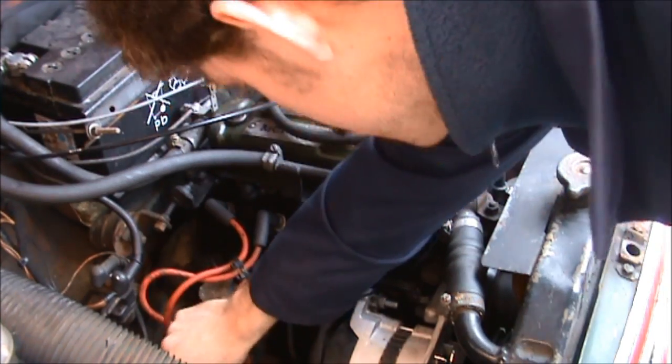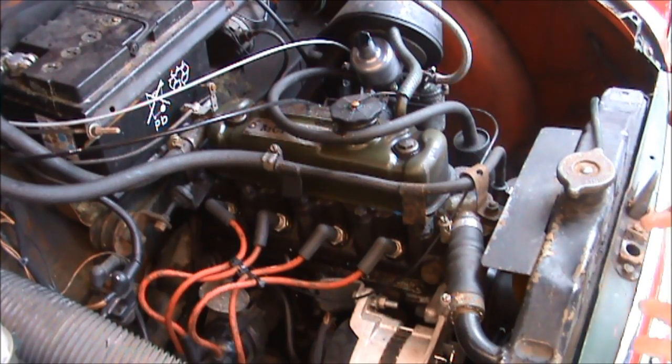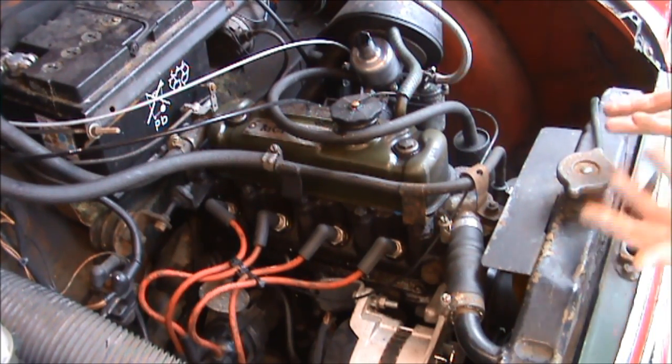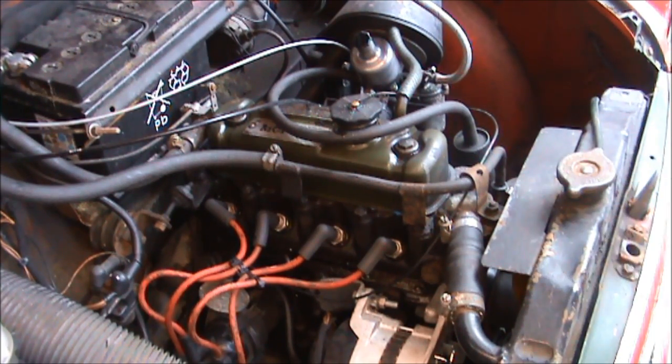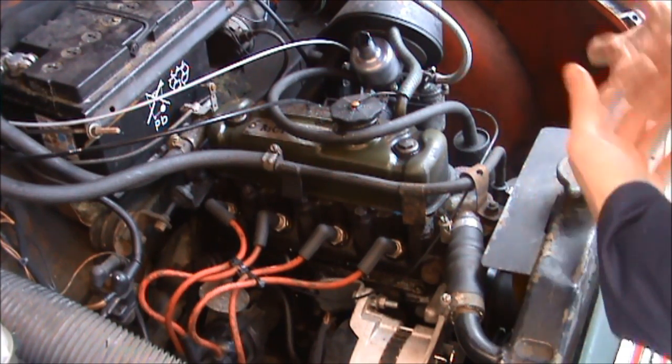The leads all look okay, which is nice and simple. Once I've done that, one of the last jobs to do in the engine bay on the general service is to check the spark plugs.